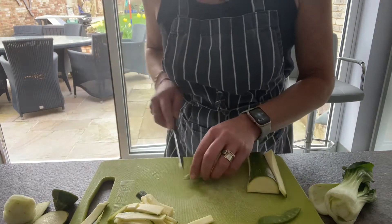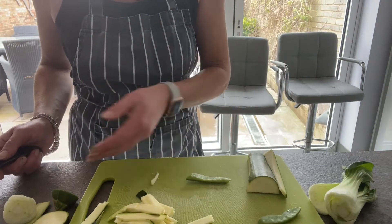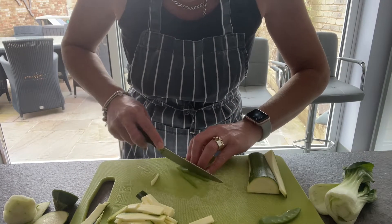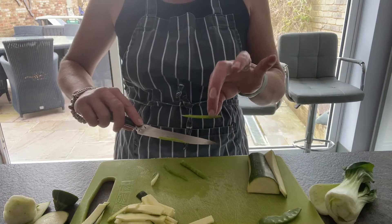Mange tout - I'm just going to take the ends off on an angle. So you can see those bits have been removed like so. And there's the mange tout. Then again, in front of your fingers, slice through thinly. So we've now got pieces of mange tout.